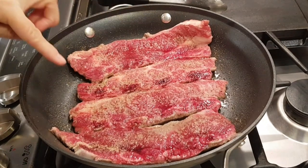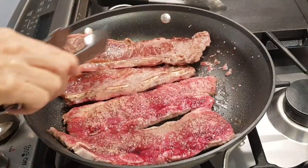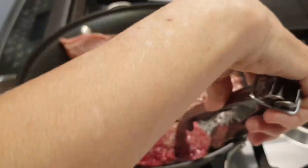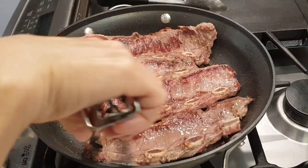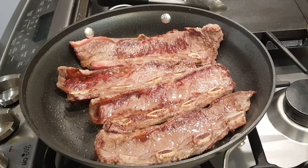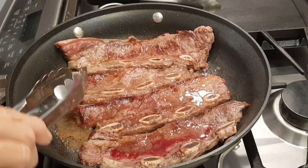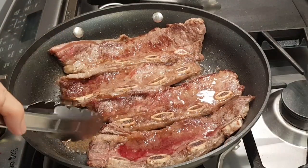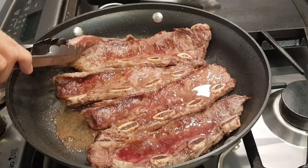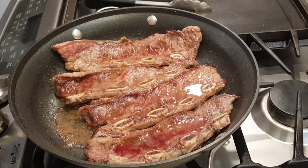You can see a lot of the red juices have all come to the surface, so now I'm going to start flipping. A lot of their internal juices are coming out — I'm just letting it go, cooking up good from the inside. Eventually I'm going to raise the heat because I want it to be really seared on both sides.